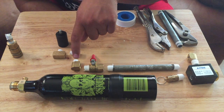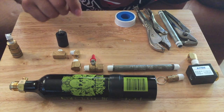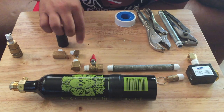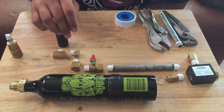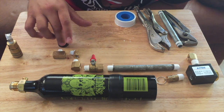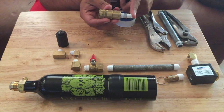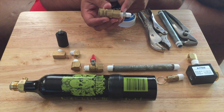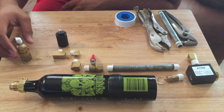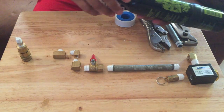This is a female to male quarter inch ball valve. Then this is a quarter inch to one-eighth of an inch elbow, then a female to male quarter eighth inch elbow. And we're gonna need a female to female to male eighth inch T, and then we have a one-eighth to one-eighth butt connector, and then a quick release.